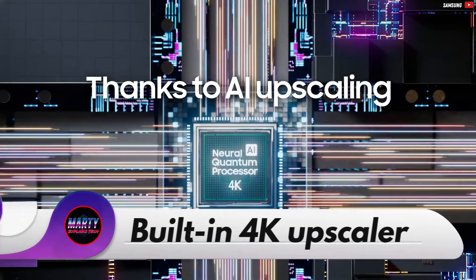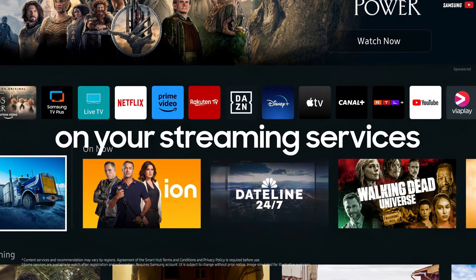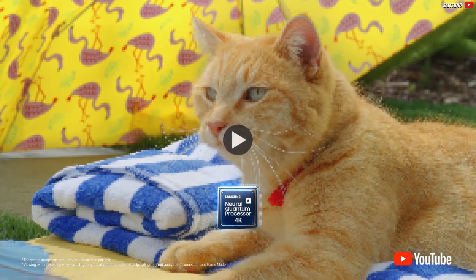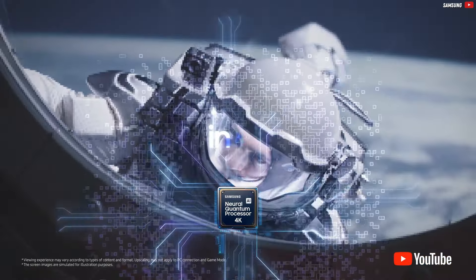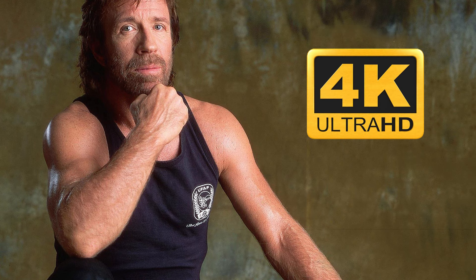Which means you can watch regular content on YouTube, Netflix, Disney Plus, and so on. And even if it's not in 4K resolution, it can simply be upscaled and everything looks a bit sharper. Of course, it doesn't look as good as native 4K, but it will definitely look better.